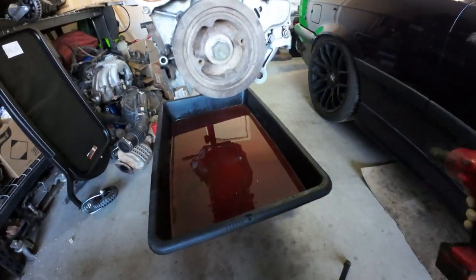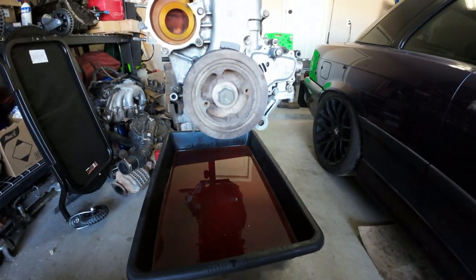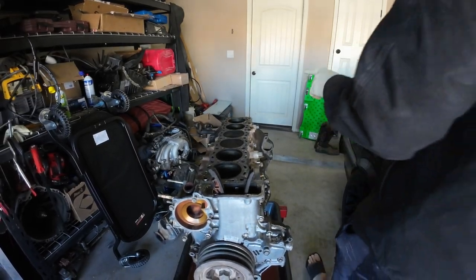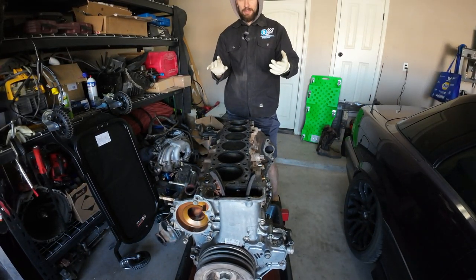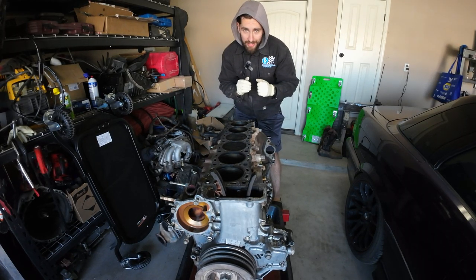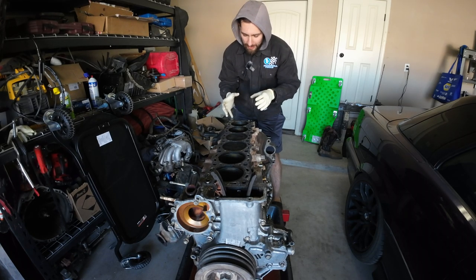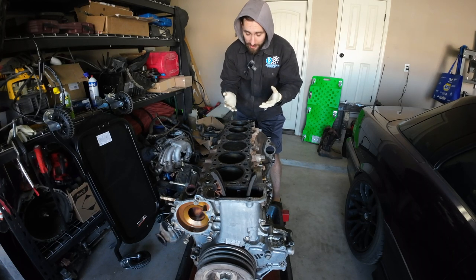Yeah, she's on there. Let me brainstorm how to get this off in an easier way. I think what I'm going to try to do is flip this engine over and get the oil pan off so I have access to the actual crank itself, and just wedge something into the crank balancing lobes to stop it from rotating. Then we can take the crank pulley off and get the timing cover off.